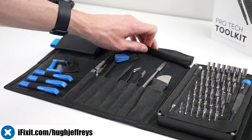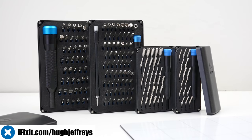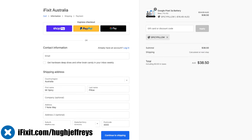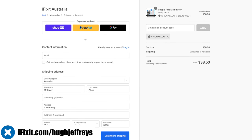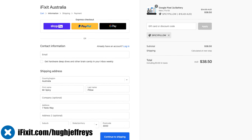I'll be using my trusty iFixit ProTech toolkit that I've been using for years. Thanks to iFixit sponsoring this video, you can also get 30% off all batteries in the Australian store for the month of April using the code SPICYPILLOW at checkout. Visit iFixit.com/HughJeffries or the link below.